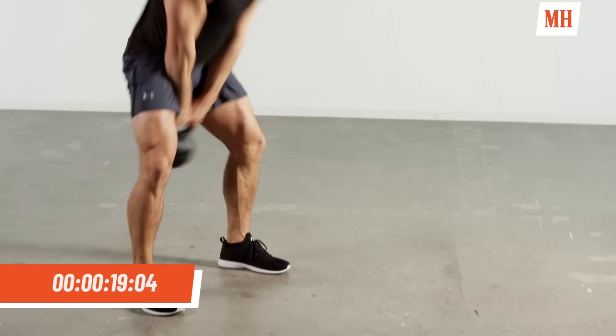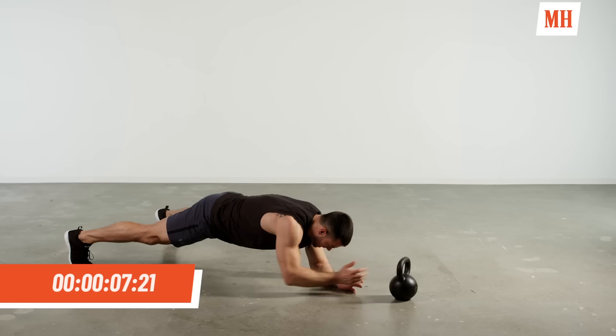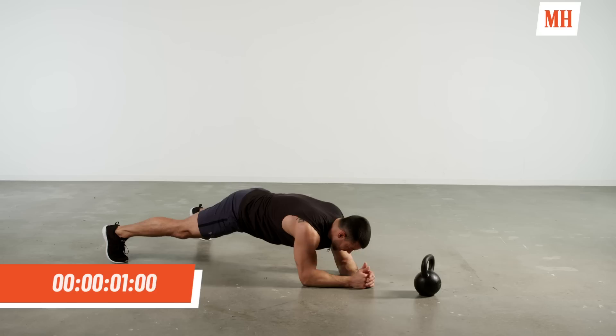Final round — hold on as long as we possibly can. Less than 30 seconds. Dropping it down to that plank, let's get right into it, the best you can. 10 seconds — four, five, five, four, three, two, and one.